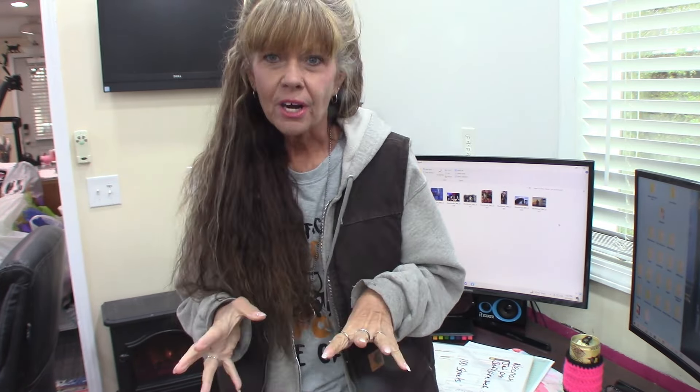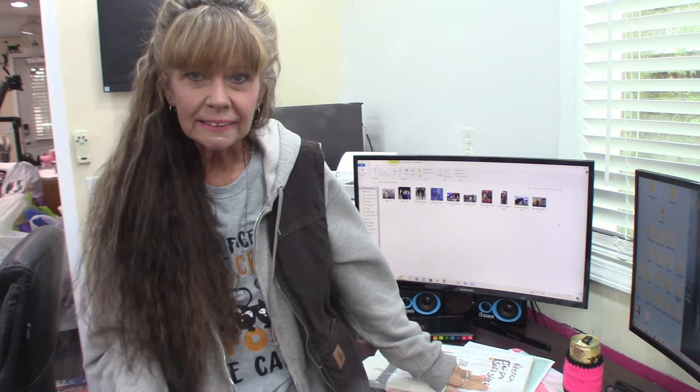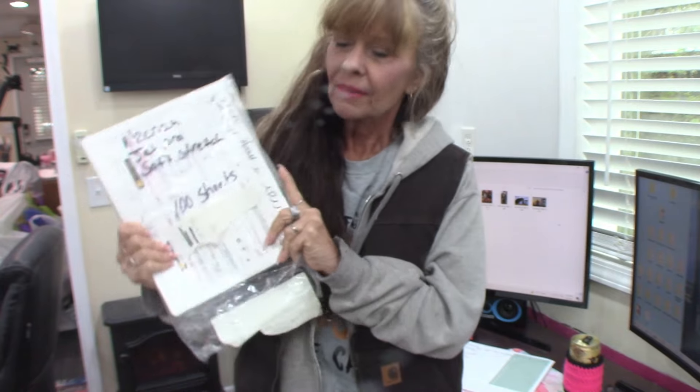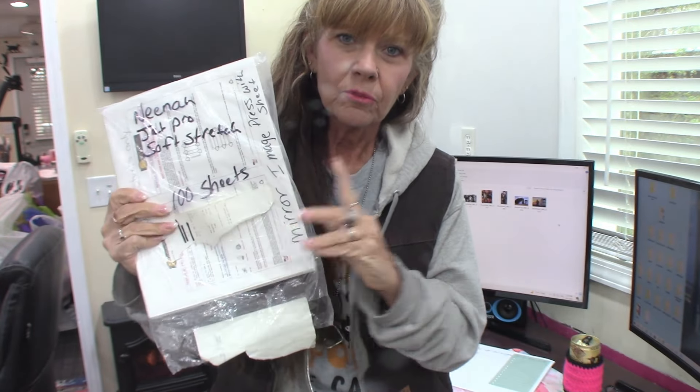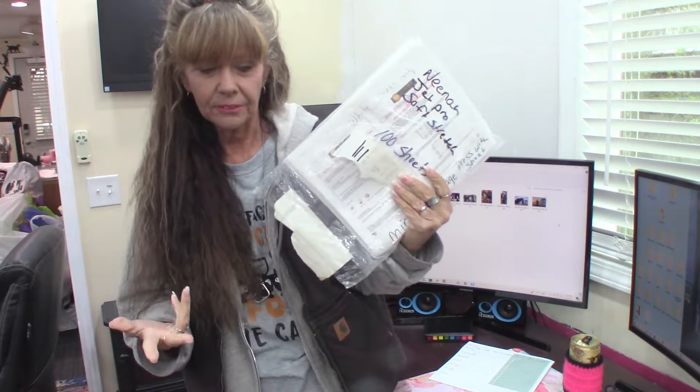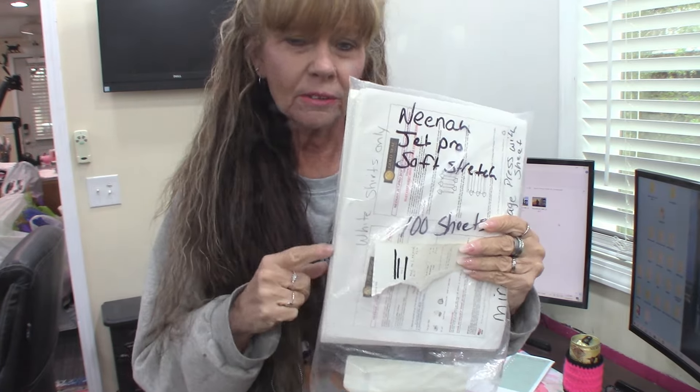I'm here today to show y'all how to make t-shirts with the Neenah brand for white shirts only. This is a no-cut application. You can cut it, but you don't have to. Like I said, it's for white shirts only.